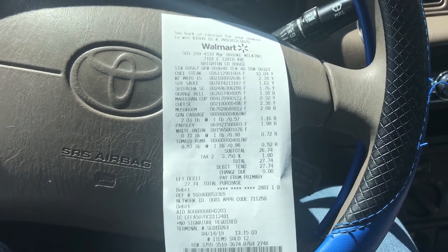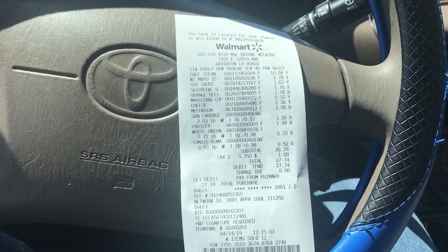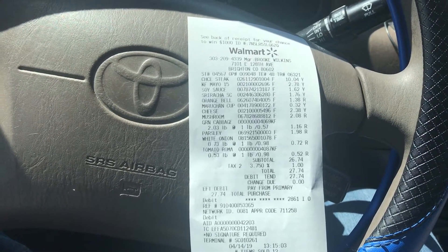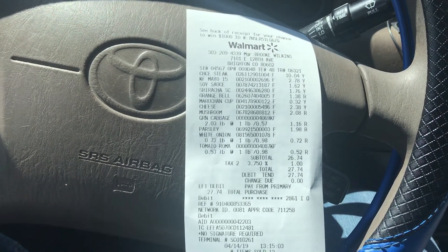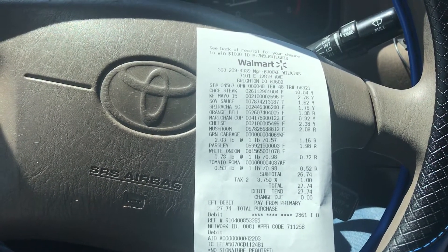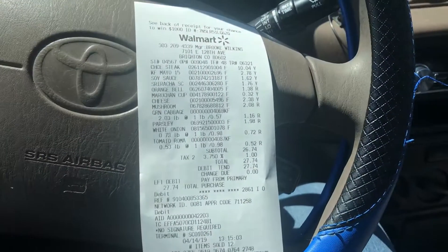Alright, so we are out of Walmart. We just paid for all of our stuff — it came to about $27 after tax. But honestly I could make probably anywhere from like 10 to 12 servings with the amount of stuff I just bought. So after doing some math, it can range anywhere from like $5 to $7 depending on how fancy you want to get. We got our ingredients in the seat and now we're about to go home and cook.